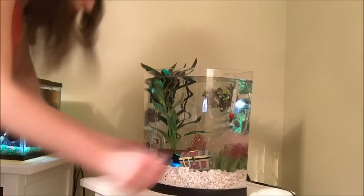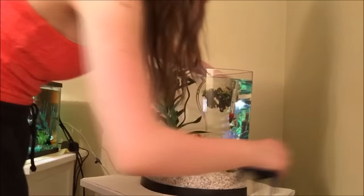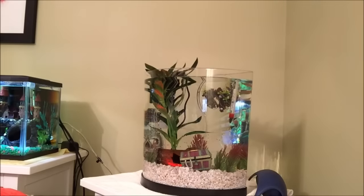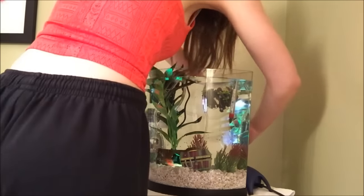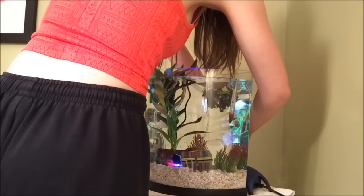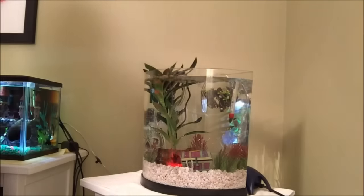If you noticed that I don't have a heater in here, do not worry — I do have a heater ready, and that's why the thermometer is already in there. His heater is currently with him in his quarantine tank, so when I move him into this tank I'll also move the heater. That will also transfer a little bit of the beneficial bacteria from his one-gallon tank, which is another way to help kickstart the cycle. I didn't want to leave him in quarantine without a heater in the meantime.